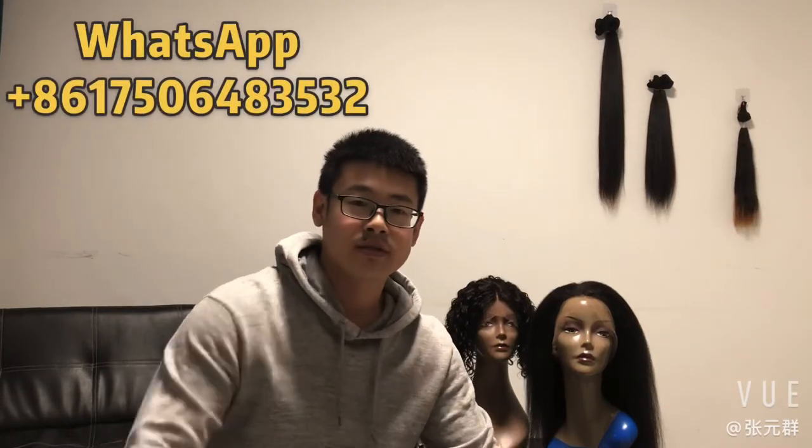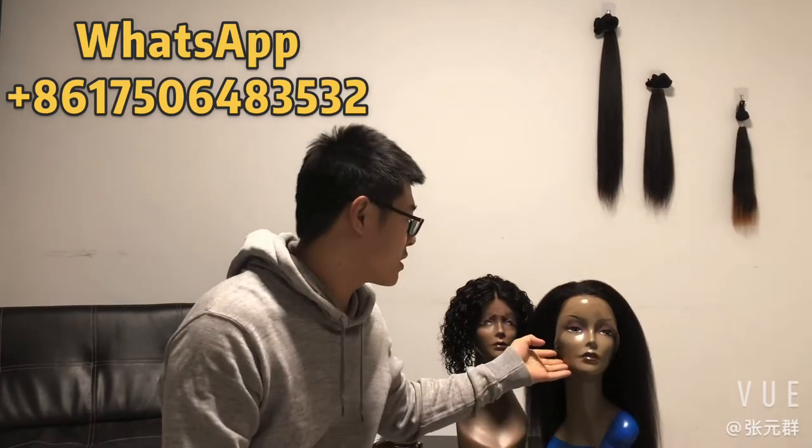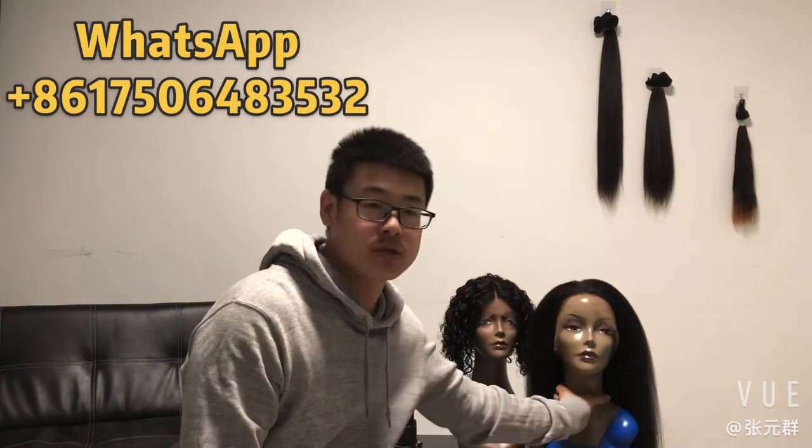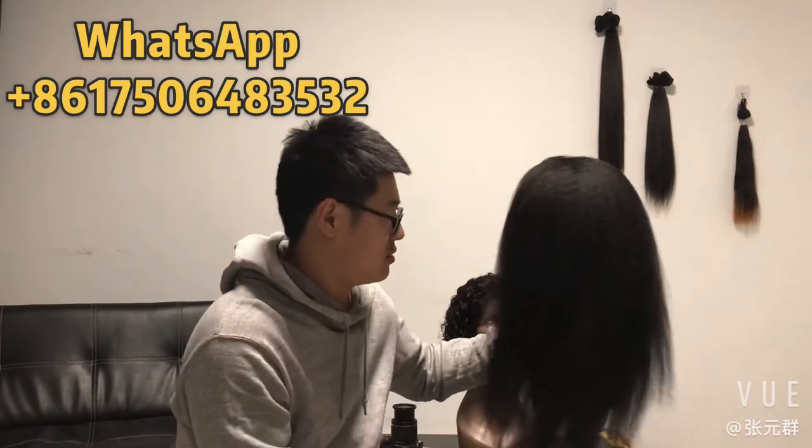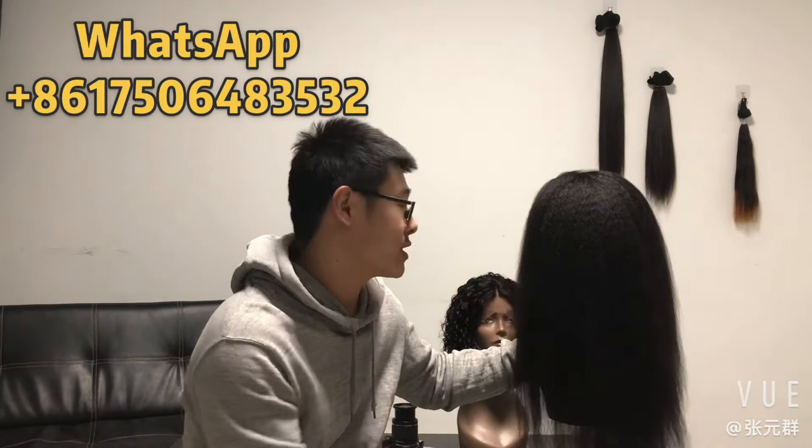Hello everybody, I'm Frank. Today I will show you two pieces this week. This unit is 20 inches, density 130, and it's straight.